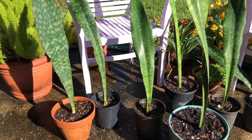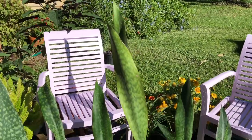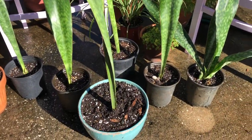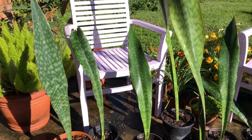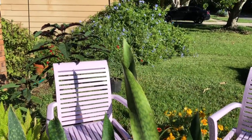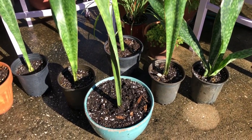Finished product! They are all potted up and look how big and gorgeous these are in these pots. I love it.